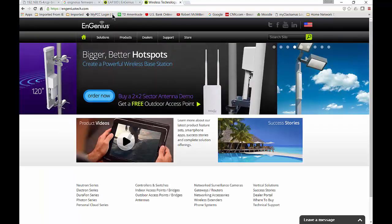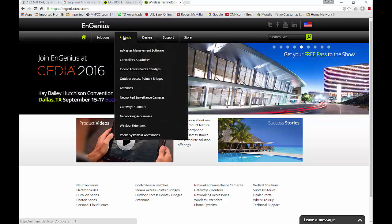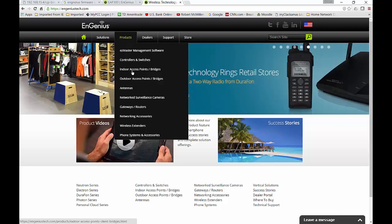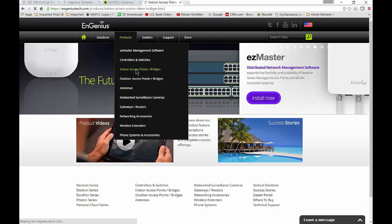Let's start out by going to ingeniustech.com and find our firmware update. So let's go to Products, and then go to Indoor Access Points and Bridges, or whatever it is you're trying to update. In my case, it's an indoor.